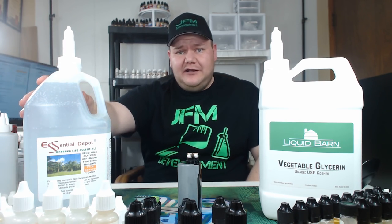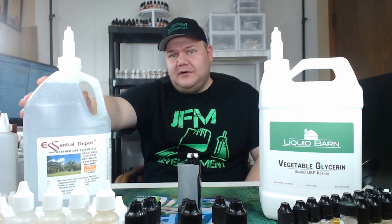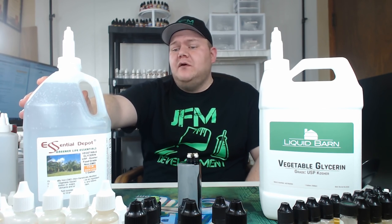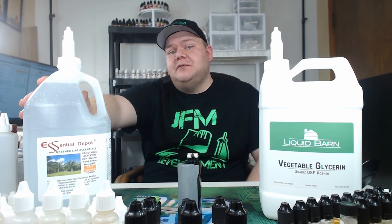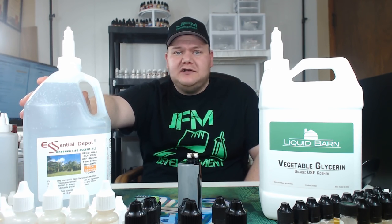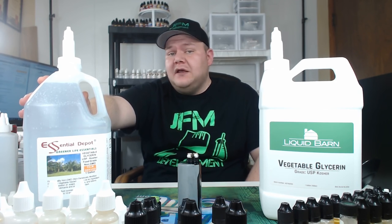Then over here on the right you have Essential Depot, which is literally half the price. It costs $24.99 on Amazon and you get Prime shipping with it. So if you're a Prime customer, you don't have to pay for shipping — so it's $24.99 and that's it.